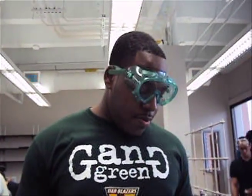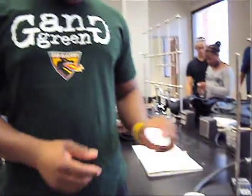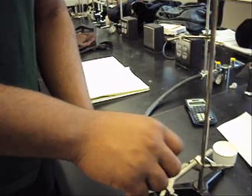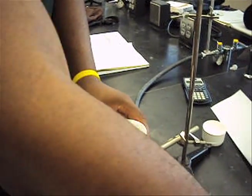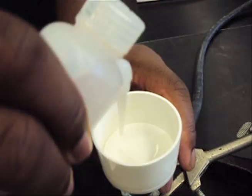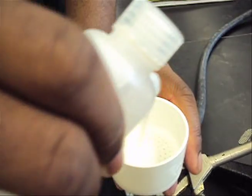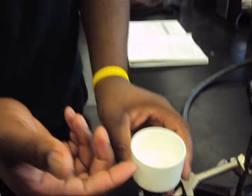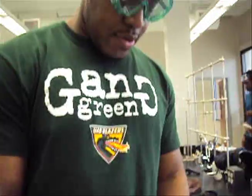My name is Casey, and I'm here to put the filter paper inside. Once you put the filter paper in, you're going to wet it with deionized water. We do this because we don't want the precipitate to end up underneath the filter paper — the water will make it stick to the funnel.